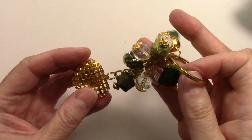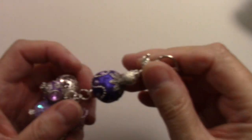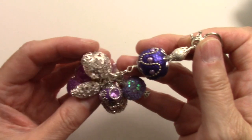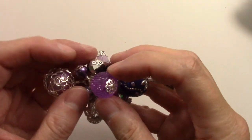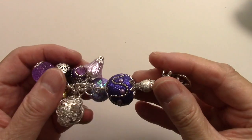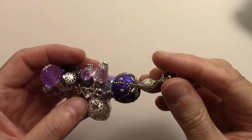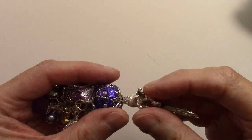I'm partial to this one — I think this big heart just makes it. This next one is a purple one. Once again, the bigger colored beads are Jesse James beads. I didn't really put anything big on the bottom of this one — just these two little beads — but I'm thinking of taking them off and putting something bigger, like a purple heart. I have those hearts in blue, purple, green, and gold. This one also has a little crown at the top.